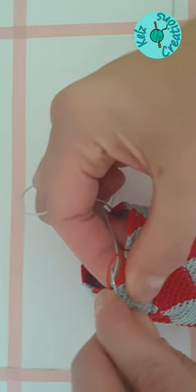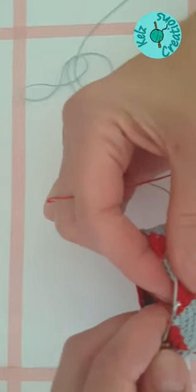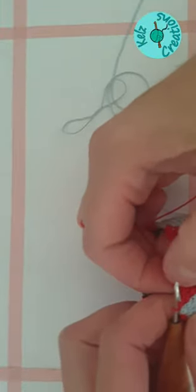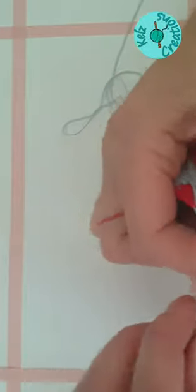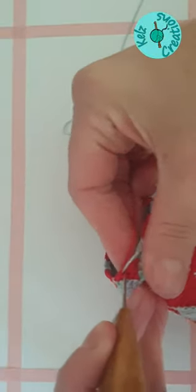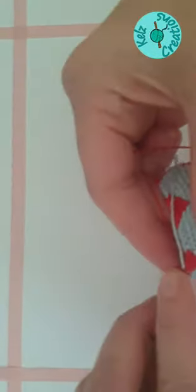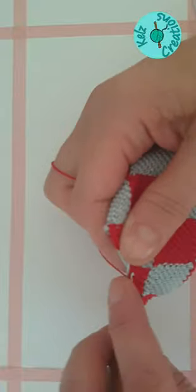So we have the option of double crocheting all three of those together, which is not very easy, or we can do a secret decrease in the middle of the red. If you prefer, you can do a decrease in the middle of the red instead of doing the three together. I'm still going to increase at the beginning of my red, so we only need that one increase and one decrease if we are doing three together. I'll show you that again and then we'll do that all the way around.